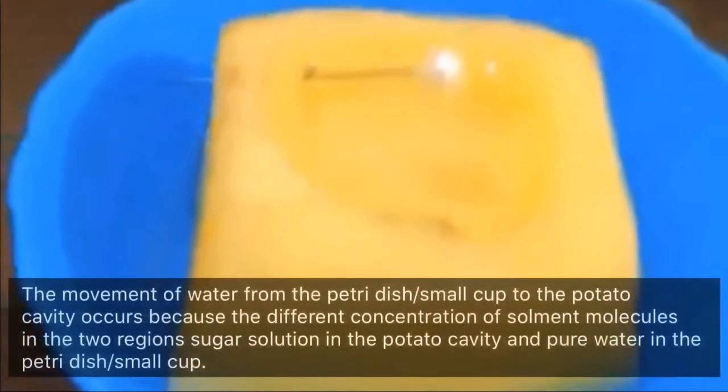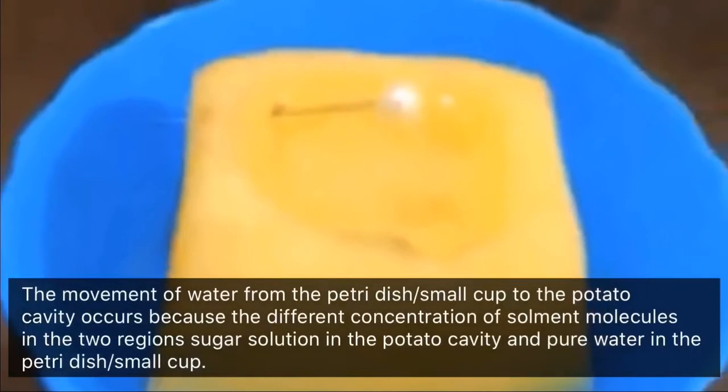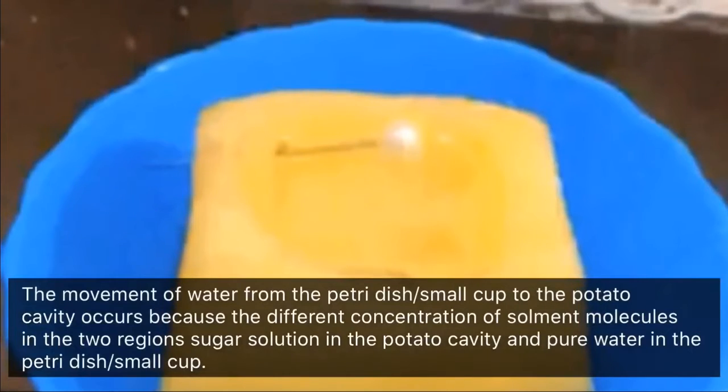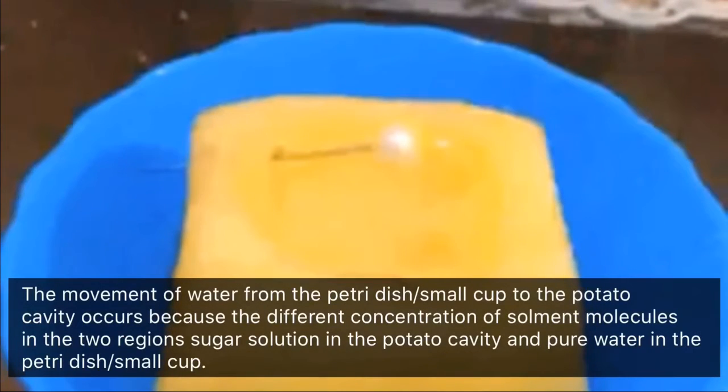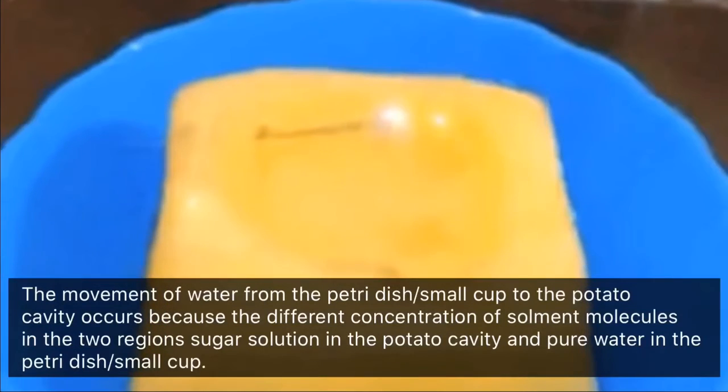In my conclusion, the movement of water from the petri dish to the potato cavity occurs because of the difference in concentration of solvent molecules in the two regions — sugar solution in the potato cavity and pure water in the petri dish or small cup.